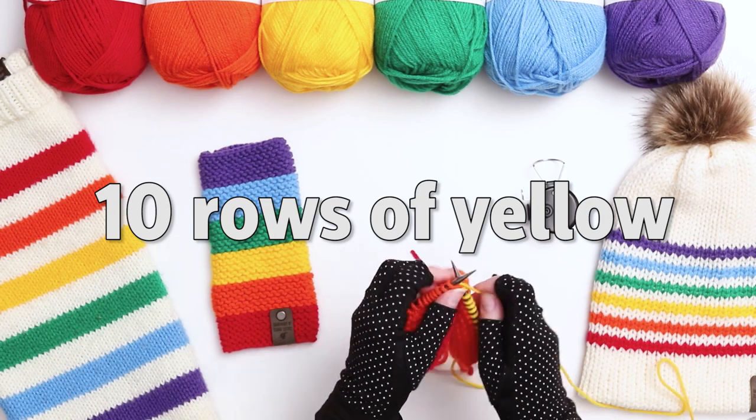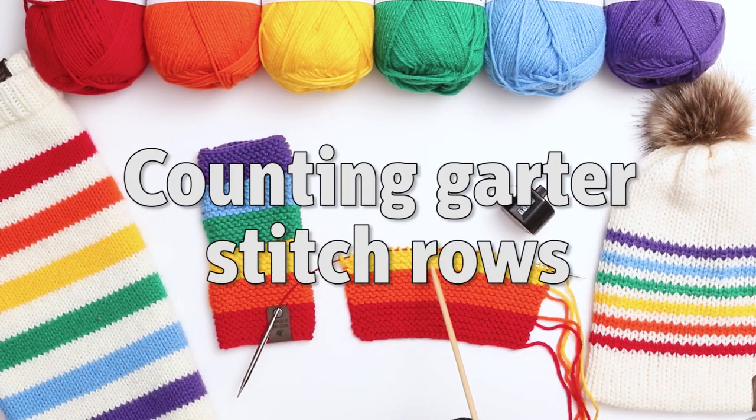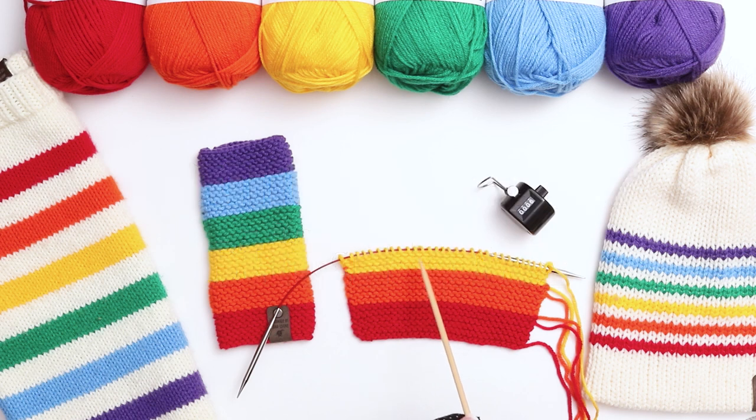I'll continue knitting for a total of 10 rows in the orange. Next, 10 rows of the yellow. I wanted to pause to tell you that if you ever lose track of the number of rows you're on, you can count the rows in garter stitch by twos. You'll see that there are 3 rows of bumps and each line is made of 2 rows. In my piece here, I've knit 6 rows in the yellow so far.